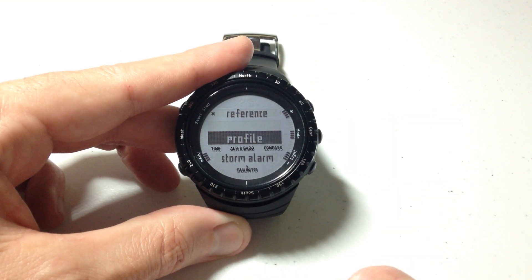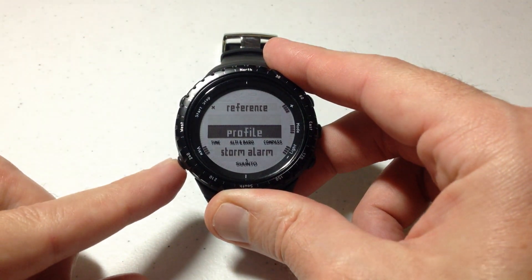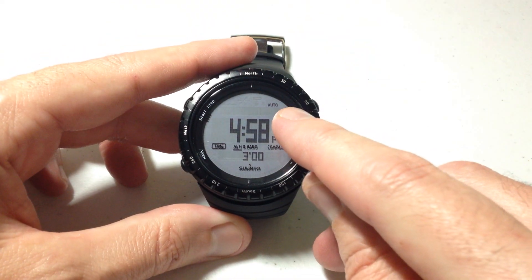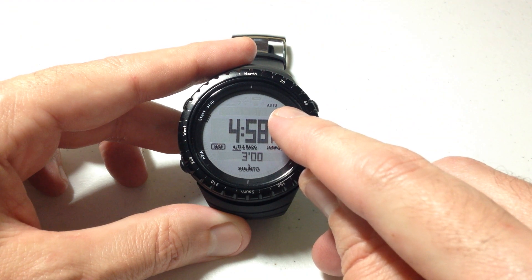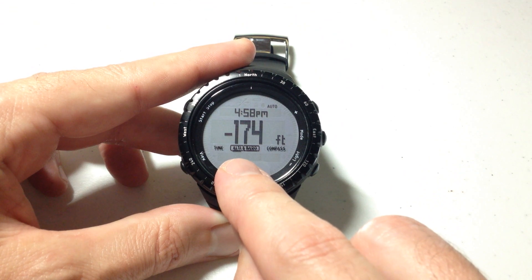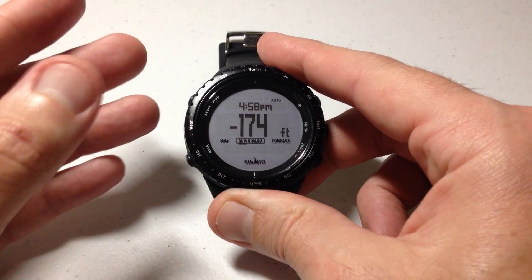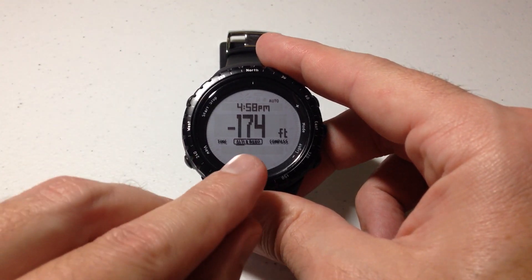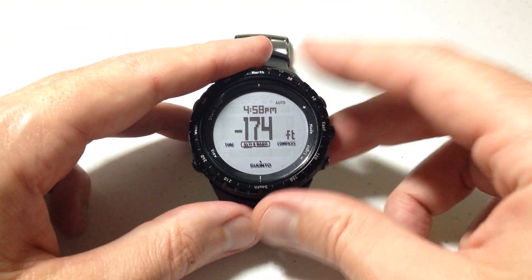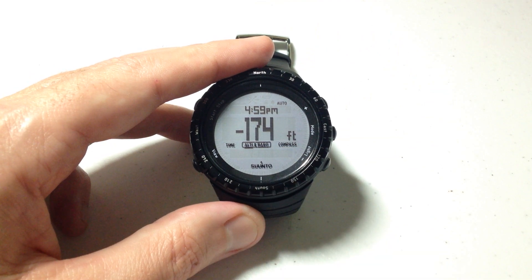I'm going to press the mode button to confirm that. You'll hear a little beep — it lets you know that the setting has been changed. I'm going to go ahead and press the back button, which is the bottom left button. And now if we look at our watch face, you will see an 'auto' sitting here. If I go ahead and go into my modes, you'll notice that it's switched to altimeter. By default, it's probably going to start with altimeter, but once it senses that there's no movement, it'll switch to barometer automatically. Anytime you see this 'auto' up here, you know you're on the automatic profile, and these two things will switch automatically by the watch.